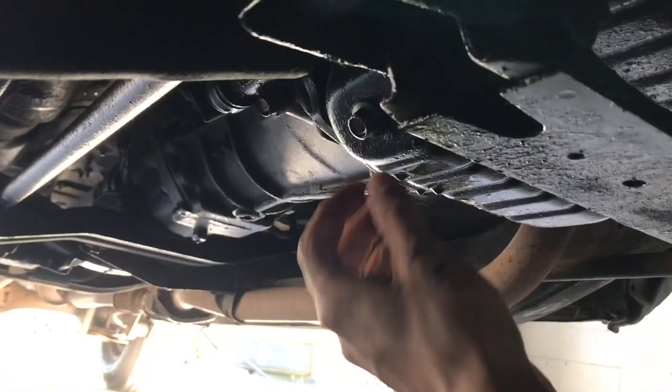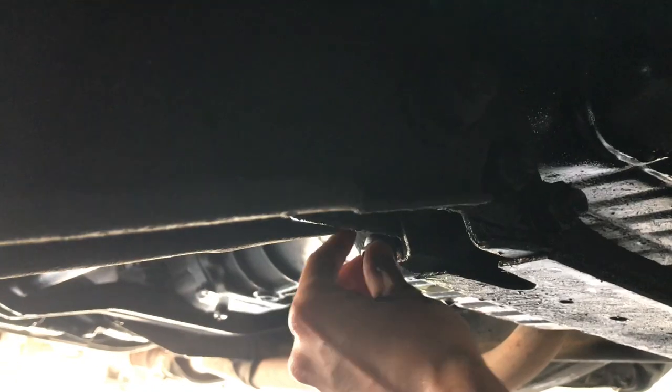For the drain plug, it's a 14 mil bolt. Just take it off — it comes right out.